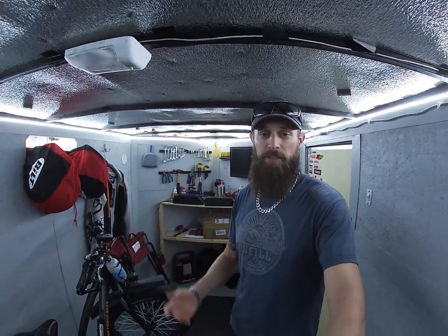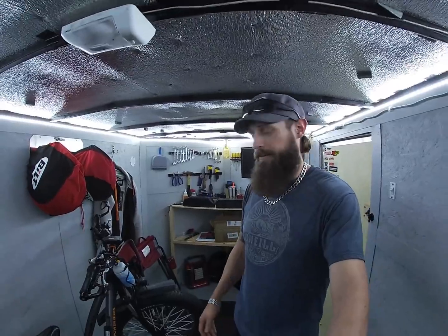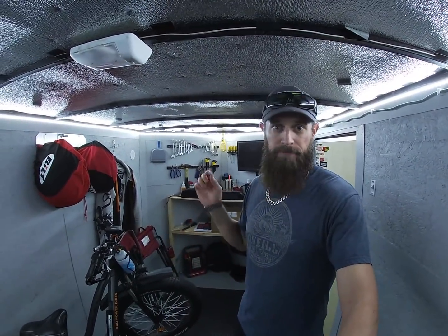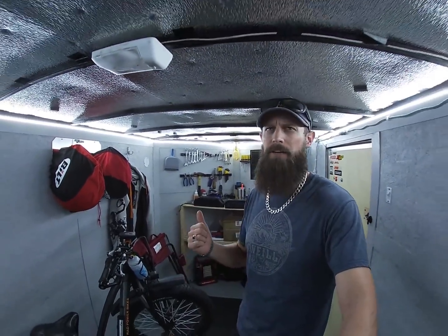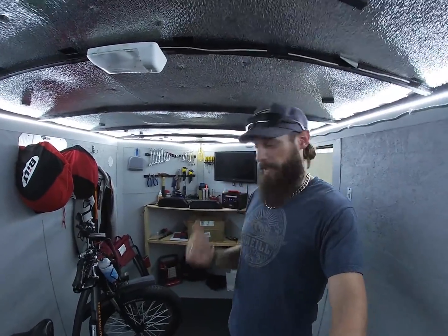I got it at Electro Bike World — you guys probably think I work for them as much as I've mentioned their name lately — but that's where I've bought all my parts because they had everything in stock. I grabbed the motor, battery, and everything from there. It was $520. We're going to get this battery on the bike today and I'll show you how.